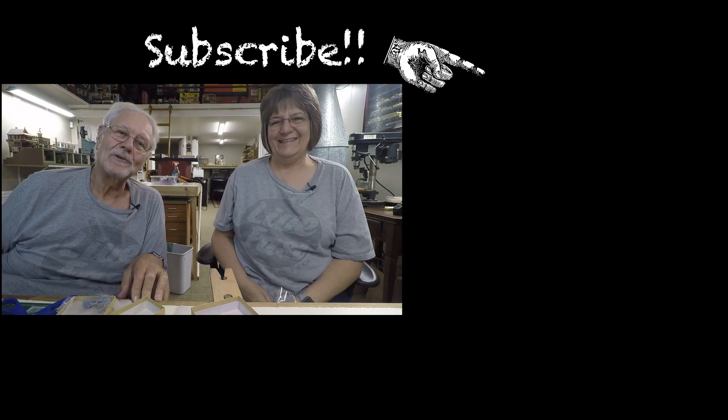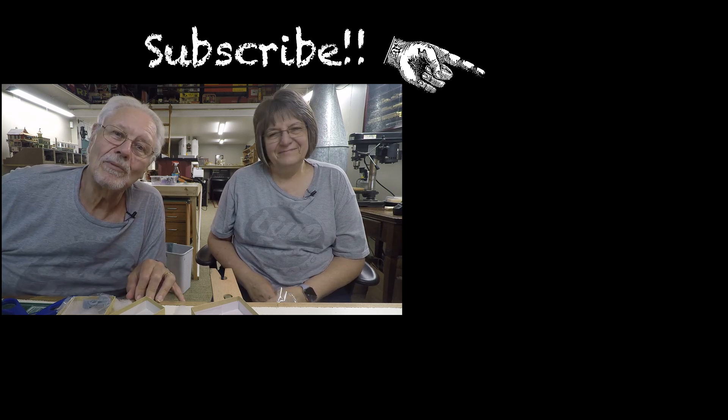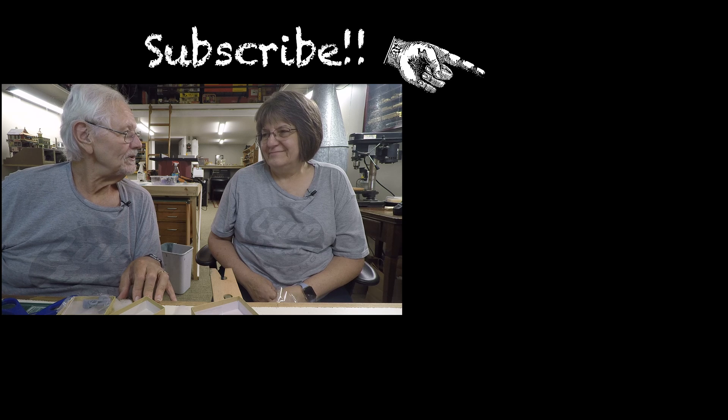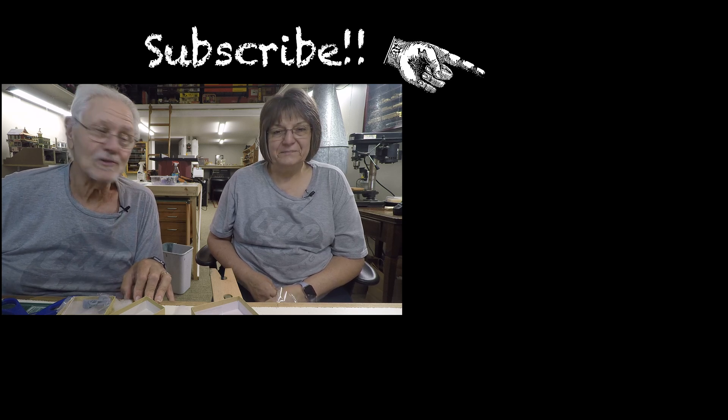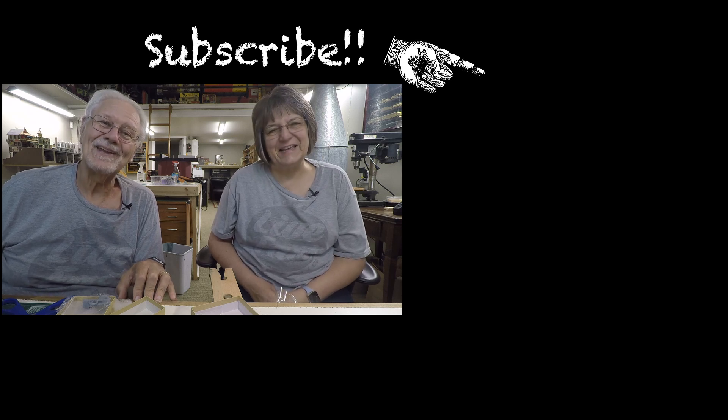If you haven't been over to the channel, pop on over. If you're not a subscriber, please subscribe - the easy way to do both is the blue button right there. We're not sure how you found this video on the internet, but we hope you didn't find it boring. We will see you on Sunday - we're going to be away riding trains. See you then, bye!